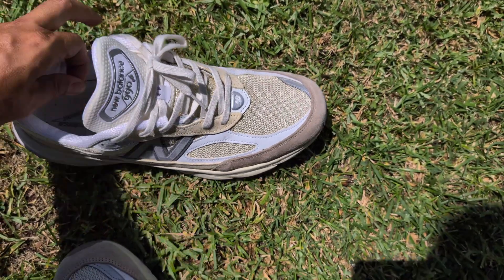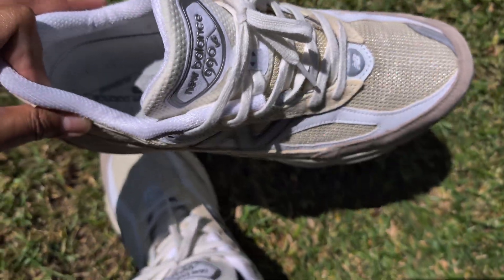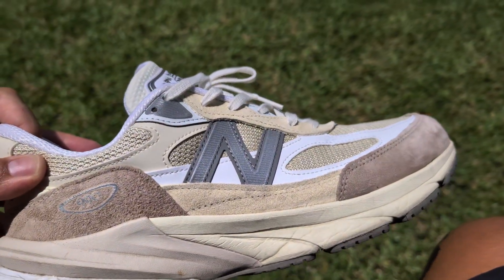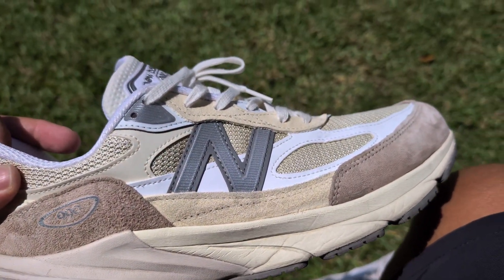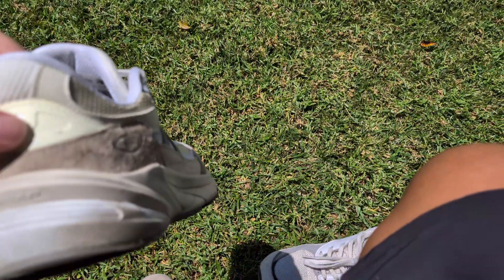Let's go over some of those. First off, it feels like a slightly wider shoe — for all you wide footers, that's an advantage. I'm going to get into sizing at the end. I want to talk first about the standout points. Look how chunky that midsole is.